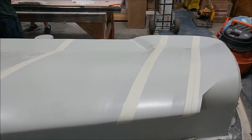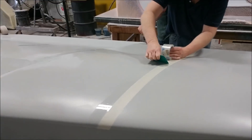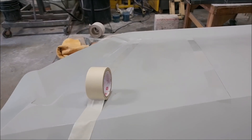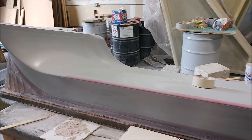We now have a new member on our team — his name is Hans, and as you can see here he's actually marking out on one of the upper wing skin plugs, sort of like a grid system for the fixture that we're going to use to construct the wing.